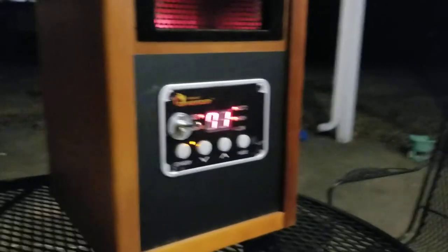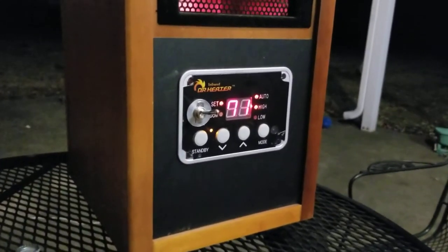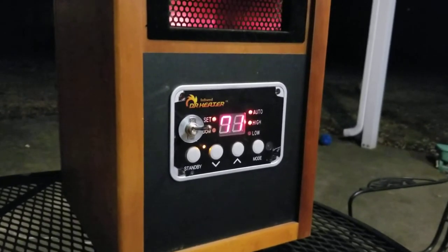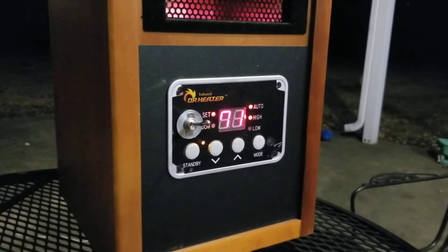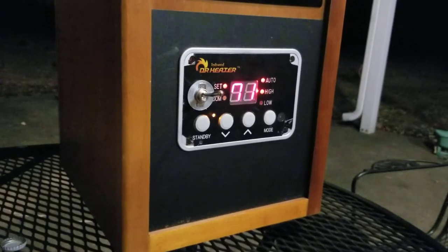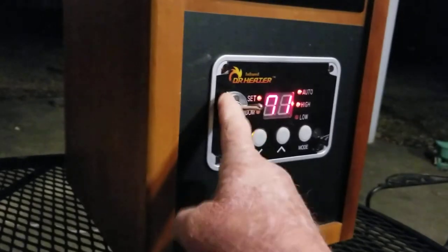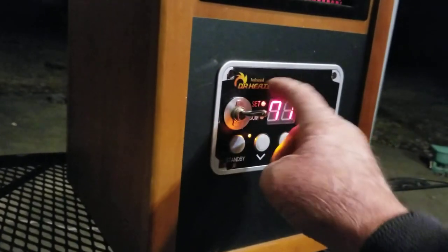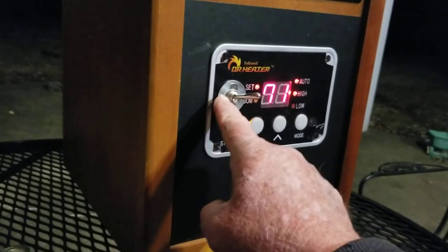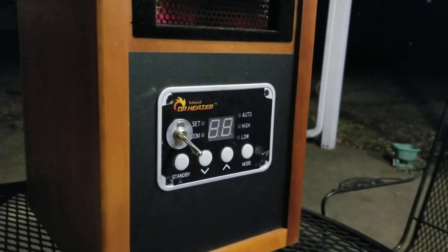Not a bad fix. With what I did, I wouldn't use it inside and let it run all night — not until I used it outside for a while anyway. But I hope this helps somebody. I should have done the video as I was doing it, but I wasn't sure it was going to work. This piece — you have to trim the back of this off. I have an extra washer to cover that hole, but this size isn't big enough. I hope I helped somebody.